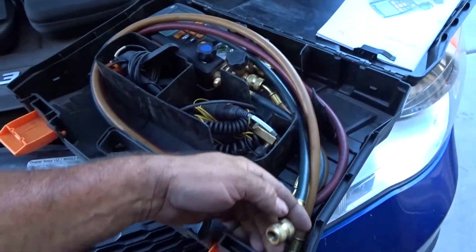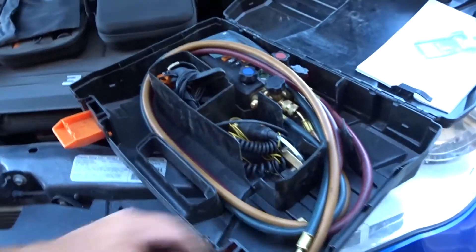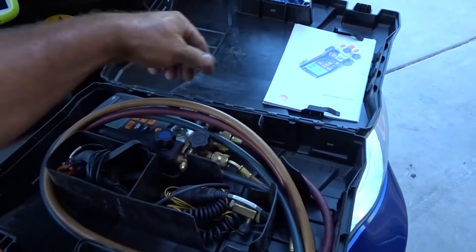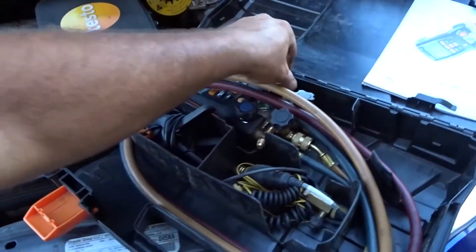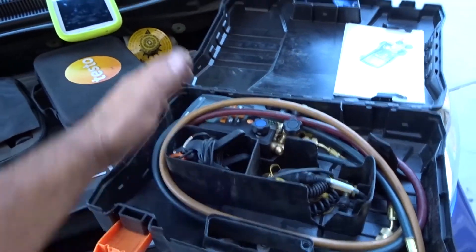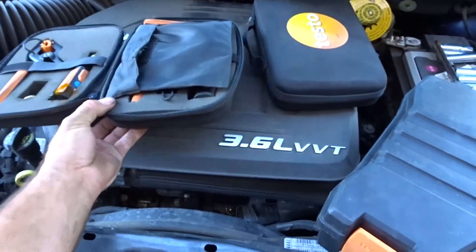Let me show you what I've done with this set. I have the automatic low-loss hoses on my Testo manifold, and then I keep the ball-valve style hoses for when I need them. I like the low-loss hoses in general because you don't get as much refrigerant blowing out and they're easier to put on. I modified the case — snipped out a bunch of plastic so I could run my hoses through there. I also have this Testo's remote micron gauge that plugs in, giving a really accurate micron reading rather than having it built in.